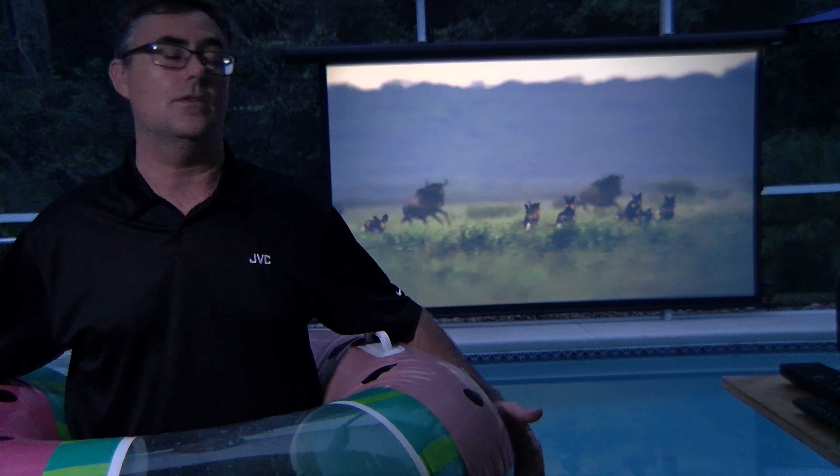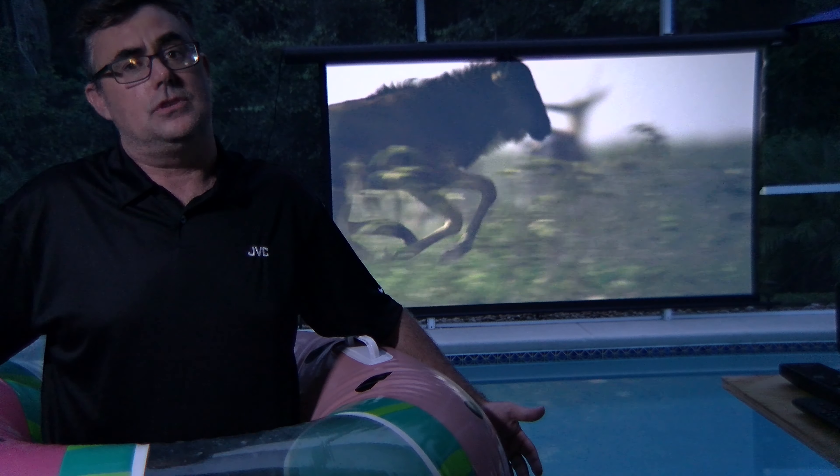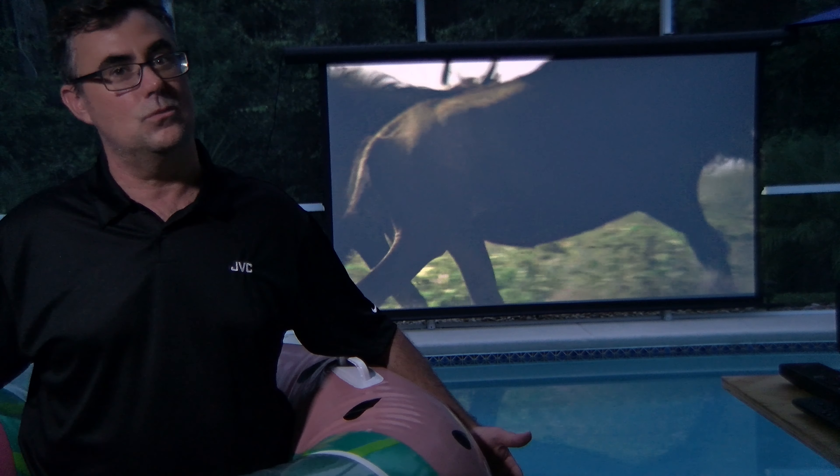With screens like this you can put them just about anywhere. The sun's slowly fading in the west here in central Florida and you can see the screen looks still absolutely spectacular. This ambient light rejecting screen also enhances contrast, so it's giving us an opportunity to watch movies on a projector where we normally wouldn't be able to.